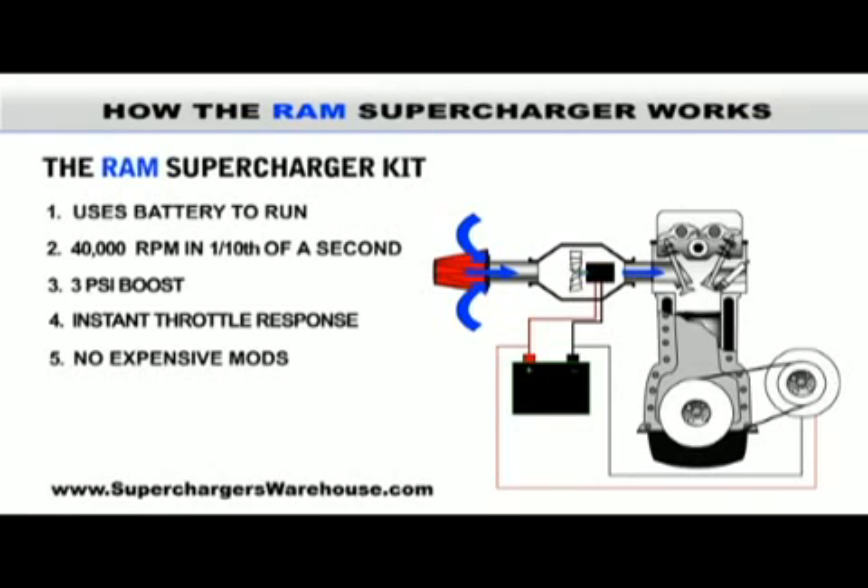To show that we stand behind the strength and sheer power of the RAM supercharger, every purchase is covered by a lifetime limited warranty.